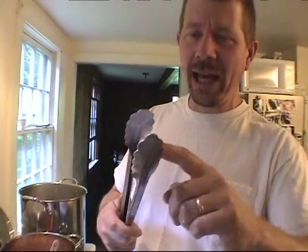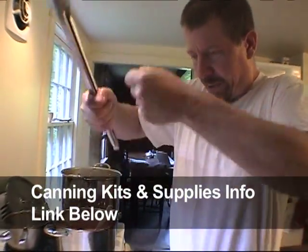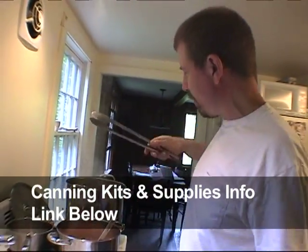I think some of the tongs that have the rubber stuff on them are better. And if you buy a canning kit, they have like these jar things so you can pull the jars out.